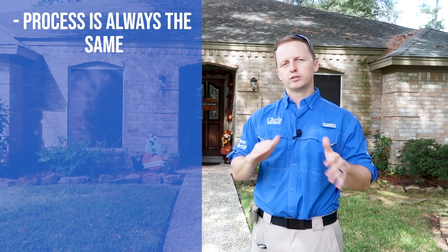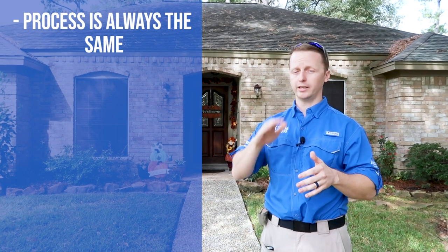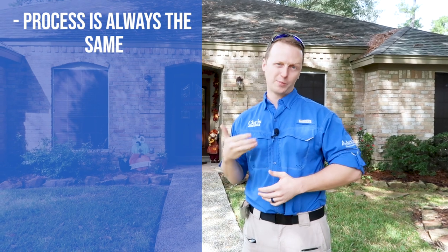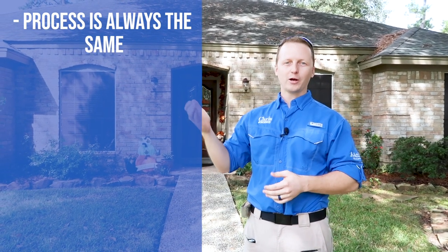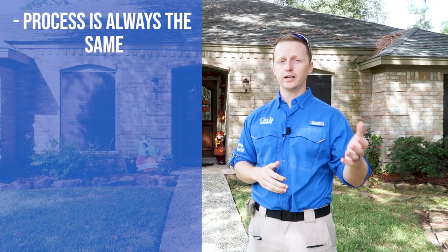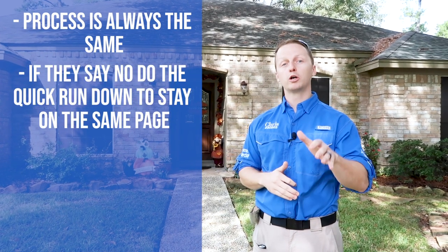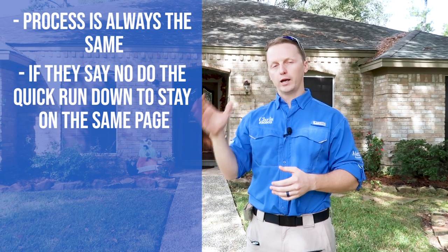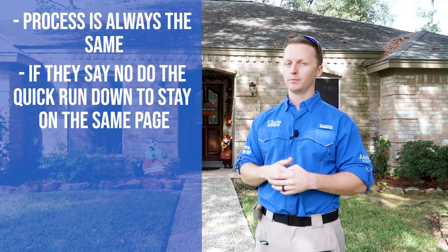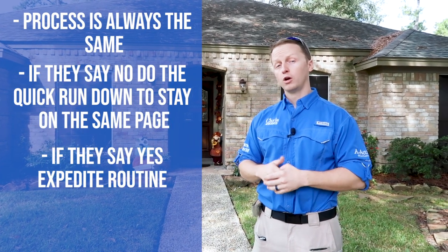The process is always the same whether you're on the roof or in the crawl space — stop what you're doing and greet the client. The conversation goes: 'Hi, I'm Chris, your home inspector. Thank you for hiring me today. Do you have any major concerns about this property?' They often say the roof and AC. You repeat it back: 'I'll keep a keen eye on those. Would you like me to go over my routine?' 90% say yes, but if they say no, give a quick summary and let them know you'll see them in the kitchen with about 30 minutes left.